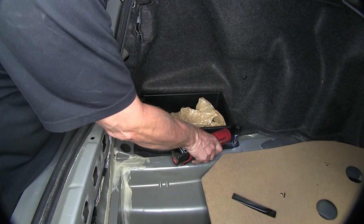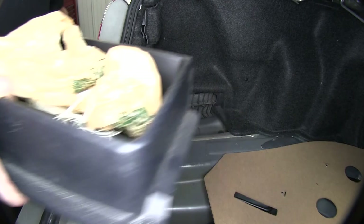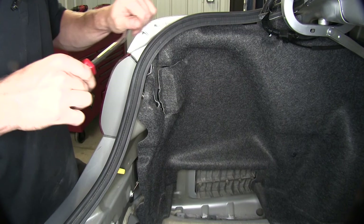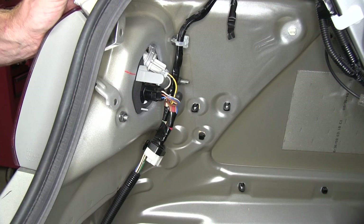Now I have to remove this tray as well. We'll use a 10mm socket to remove that bolt and this should lift straight out. Now we need to get some access behind here. We'll go ahead and remove this rivet here and we can pull this completely out of our way. Now on our driver's side, we have full access to our wiring. Let's go ahead and do the same thing over on the passenger side.